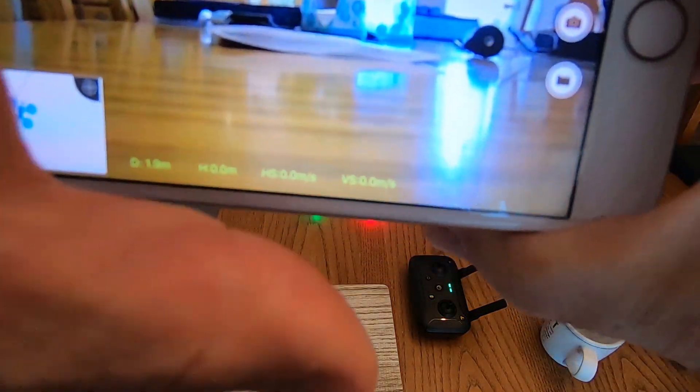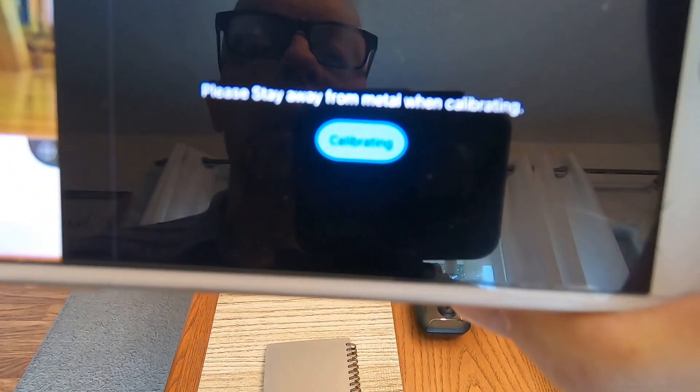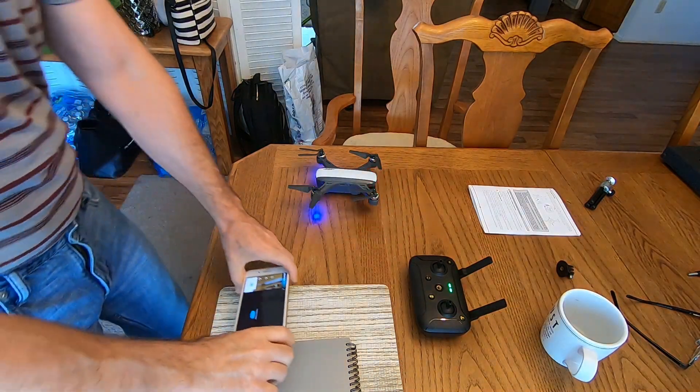The part that threw me off was: when you click the three dots and then click Calibration, it says 'calibrating' — but it's not calibrating. It should say 'calibrate' so you know to hit it again. Seeing 'calibrating' makes you think it's already running, but you have to click it one more time. Then you do the horizontal rotation.